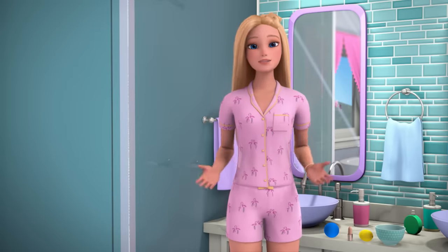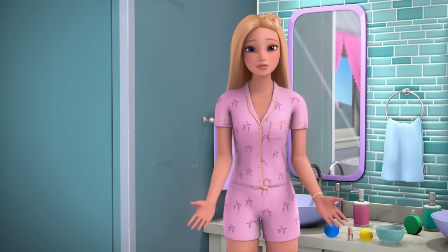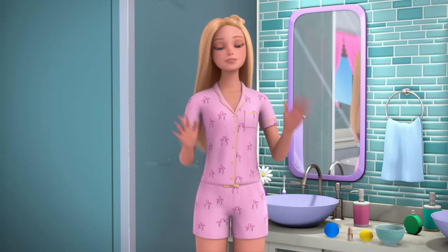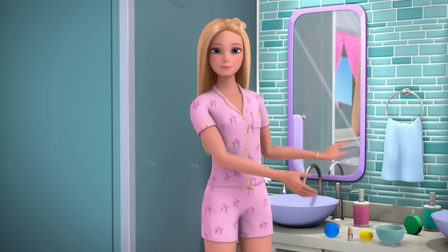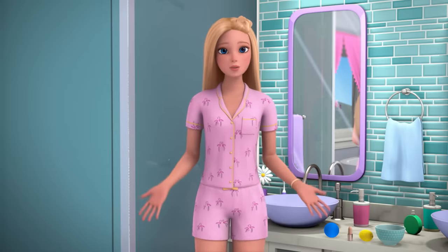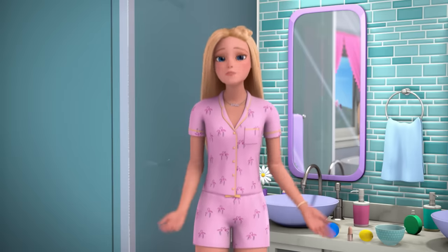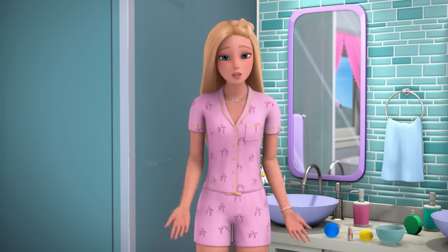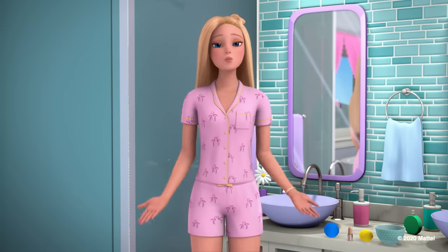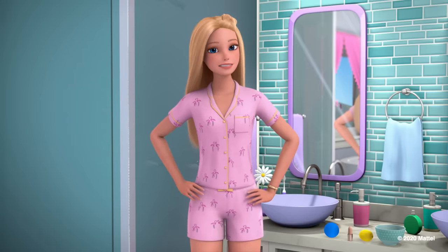Thank you all for joining me on this mini DIY home spa day. I hope you all try them at home. I think I'm gonna take a bath and treat myself to one of my new favorite blue bath bombs — blue is supposed to be a very relaxing color. And then I'm gonna go for a walk, journal, and relax and reflect, because that is really important to remember to do. What do you do to relax and reflect? I wonder what emoji my relaxed face looks like. Peace!